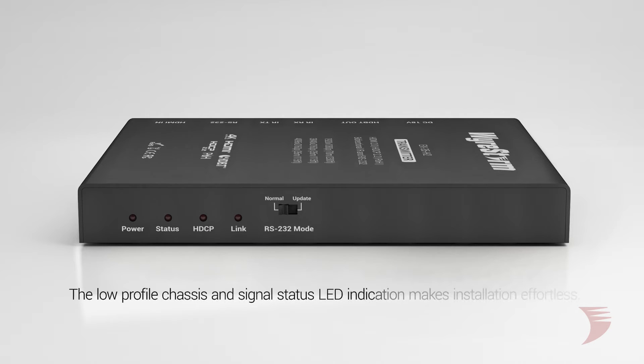Its low-profile chassis, ideal for placement behind the slimmest TV wall mounts, and a signal status LED indication will make installation a breeze.